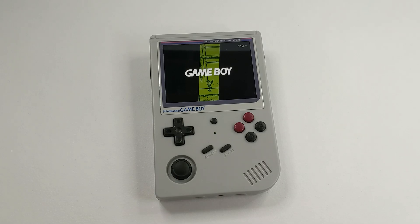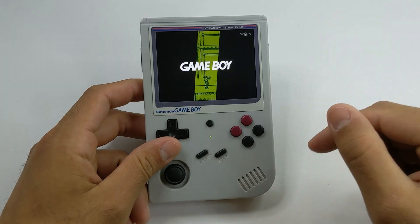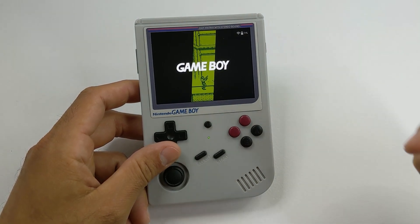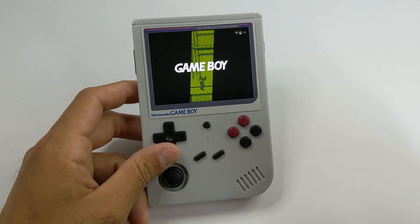Hi everyone, I'm with Retro Handhelds. If you want to get all the latest news, stay up to date with everything we're doing, or even participate in Handheld of the Week, be sure to follow us on all our socials. We are on Instagram, Facebook, we have a Facebook group, Discord, Twitter — everywhere. Those are linked down below. If you like this video and the content we're doing, don't forget to give us a like and subscribe.